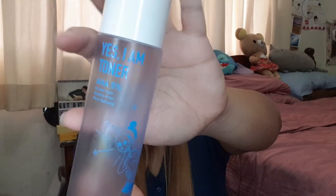The next one is the Jumiso Yes I Am Toner — also a 5% AHA toner that's alcohol-free. I do not recommend layering this one but I enjoy using it. The next exfoliating toner is the Benton Aloe BHA Skin Toner at about 0.5% BHA — really minimal. I do not layer this one either but I really enjoy it and it helped keep my blackheads at bay.